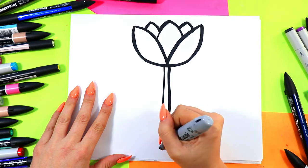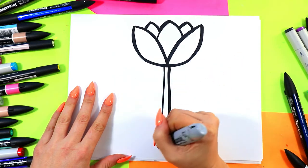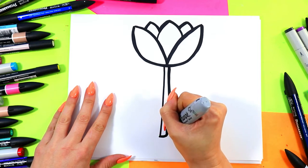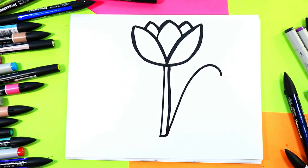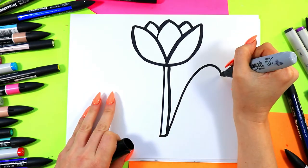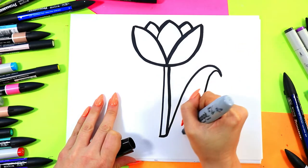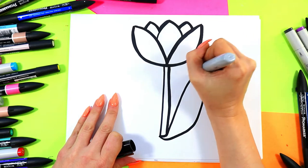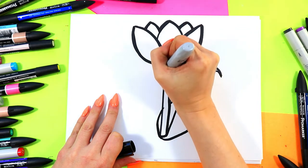And then we're going to give our tulip a classic tulip leaf. We're going to start on one side, bring a curved line, connect to the bottom, then up around and down, back up around and in. And then we'll have it wrap around on this side as well, just like that, so it will wrap around.